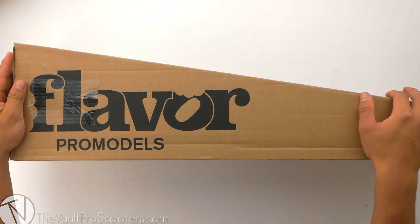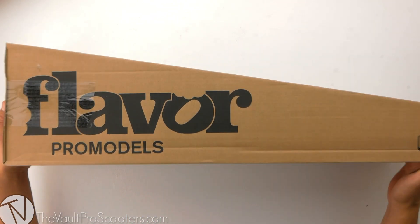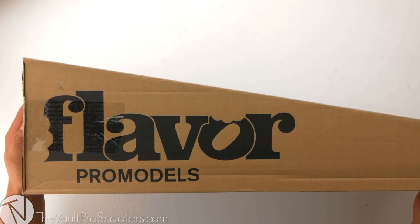Welcome back to another product review here at the Vault Pro Scooters. Today we're going over the Flavored Danny Roberts Signature Pro model. Let's dive into it.